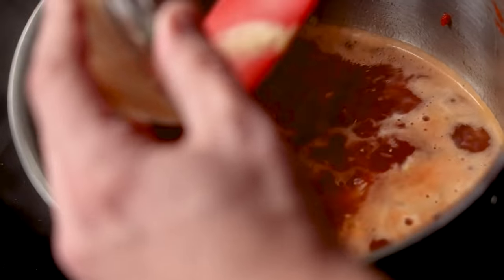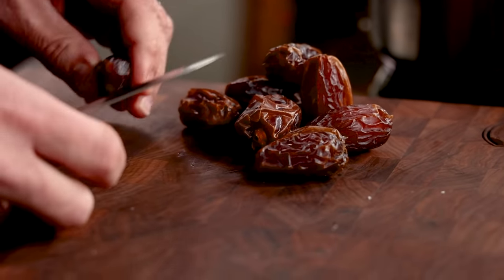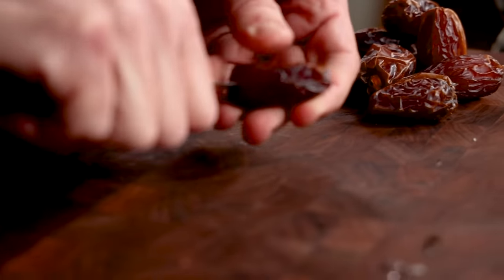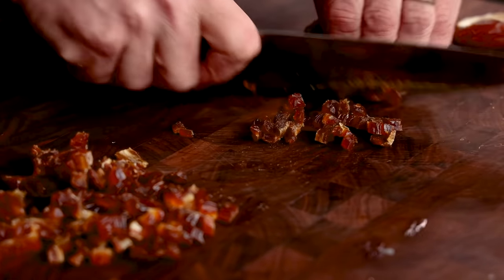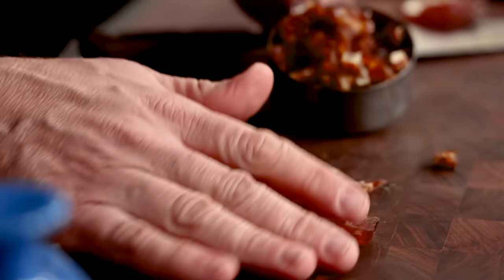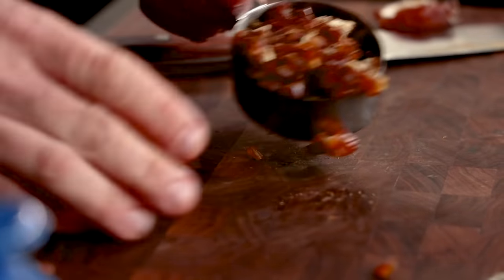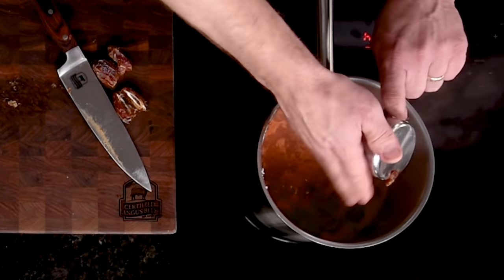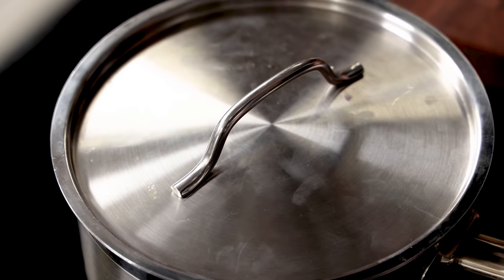Tamarind paste will give subtle sour and sweet notes to our sauce. And finally, our second secret ingredient: dates. The fiber of dates will give our sauce some structure, while the sweet caramel and earthy flavors balance our vinegars perfectly. Make sure the pits are removed — we've got about a half cup in a nice fine dice — and that'll head into the saucepan for simmering.